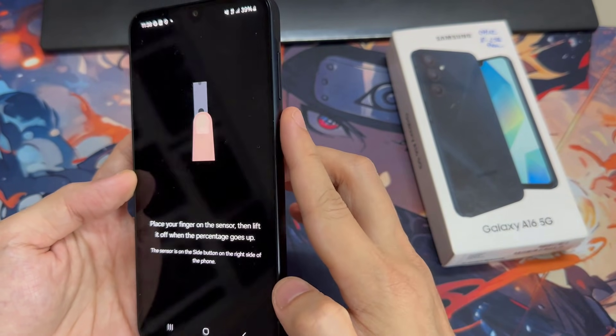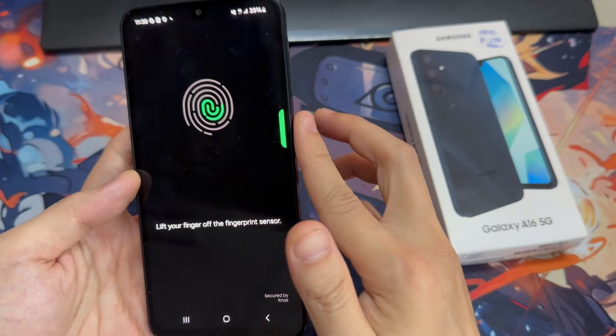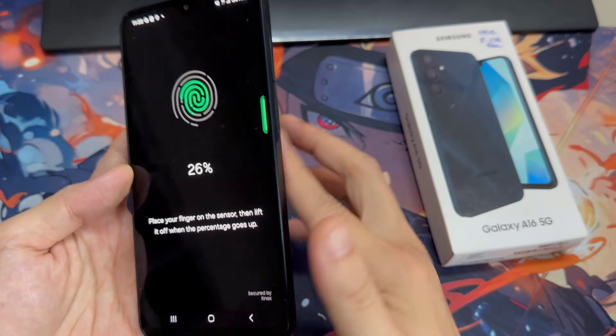As you can see, we have to scan our fingerprint. We have to put the finger on the sensor, which is located here on the side of our device, on the power button.